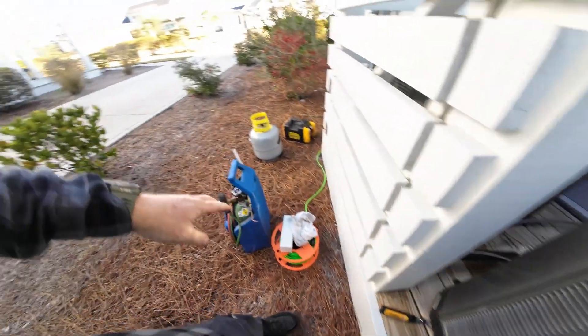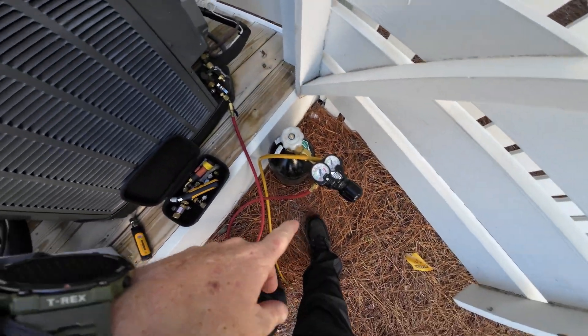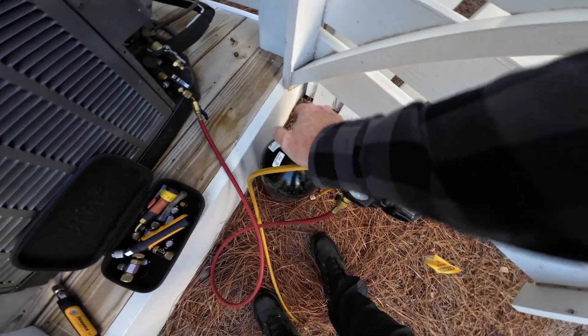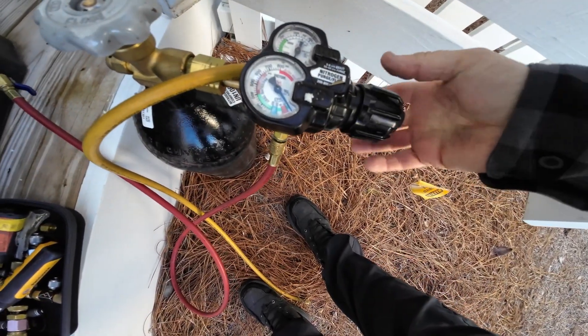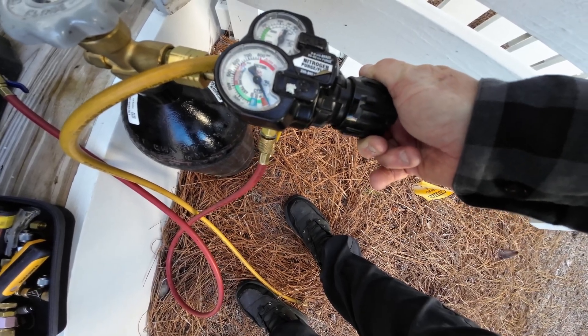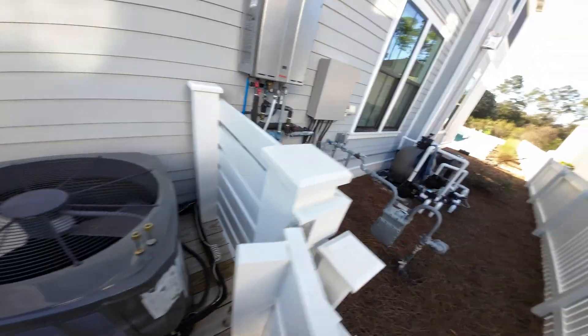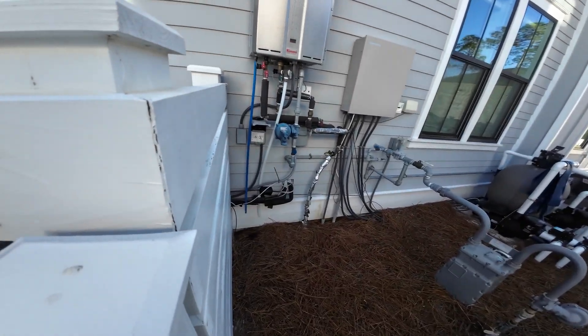Done recovering — got all of it out. Now I'm going to set my nitrogen to braze. I'm going to do the line dryer since they have the line dryer outside. I always recommend putting it on the inside here in Florida near the water. I've got to hop this fence and do the line dryer over there.